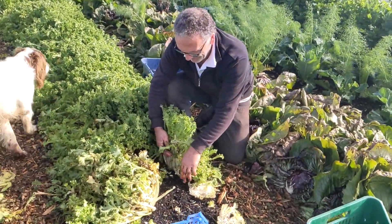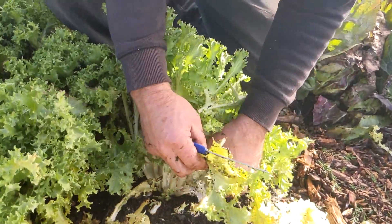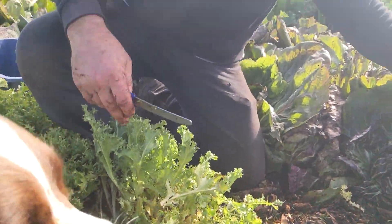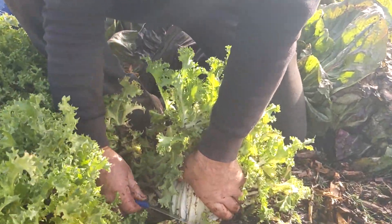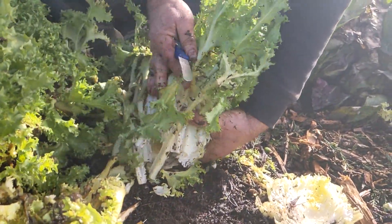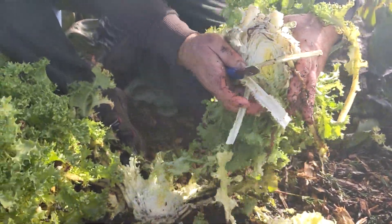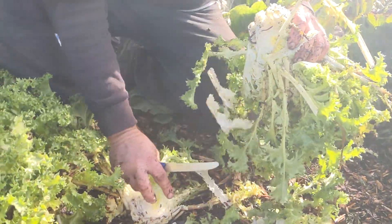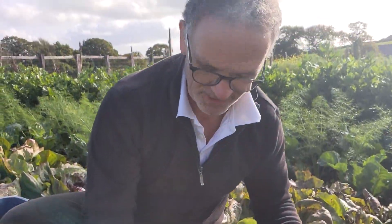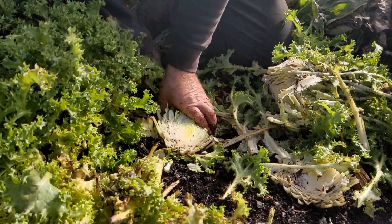Bernie, an amazing volunteer, is doing some work on the endive. Bernie explains: 'I'm cutting quite low down to the bottom because they're all starting to rot and we don't want them to be wasted. The new growth will come back up here, and we'll keep the slugs away as well.'